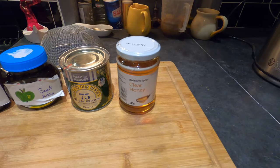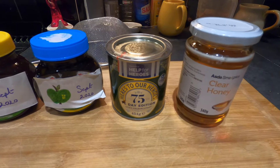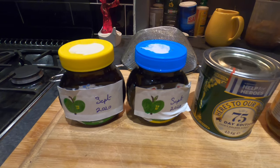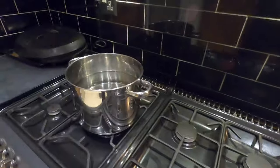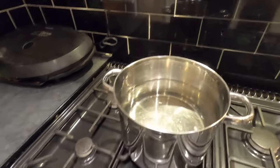Good evening from the kitchen folks — it's another experimental homebrew session. Tonight I'm going to attempt to make some apple mead. Tonight's ingredients are: a jar of clear honey, a tin of golden syrup, two jars of homemade applesauce, and a large pan of Leeds tap water.